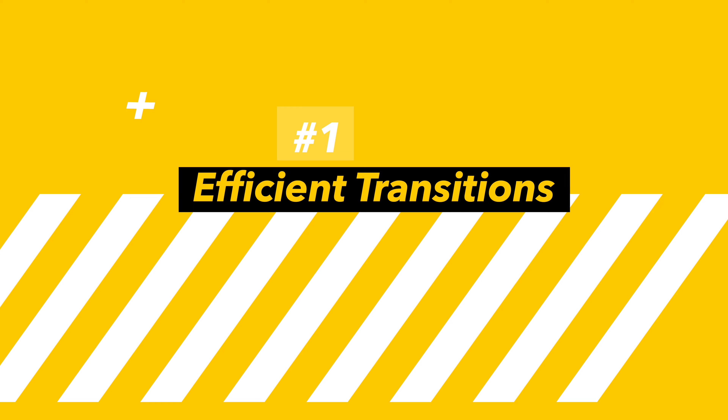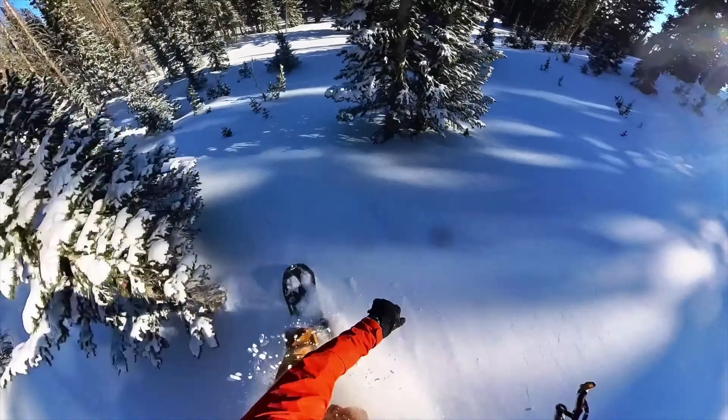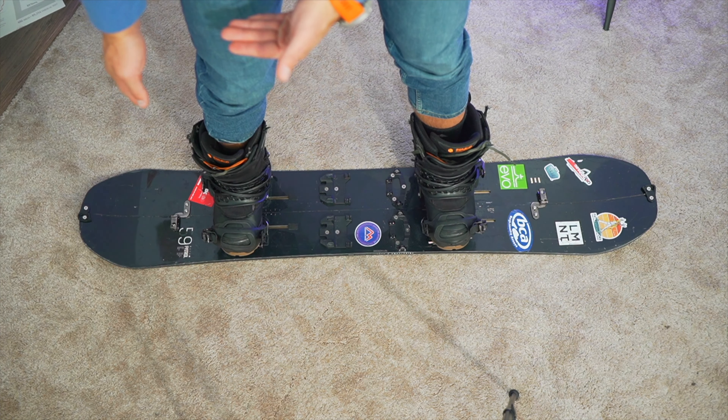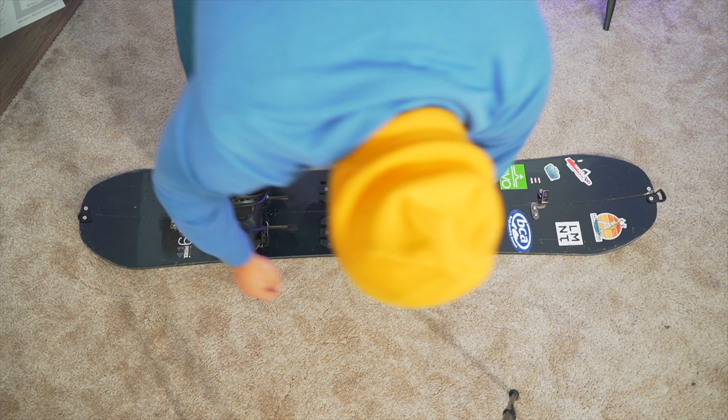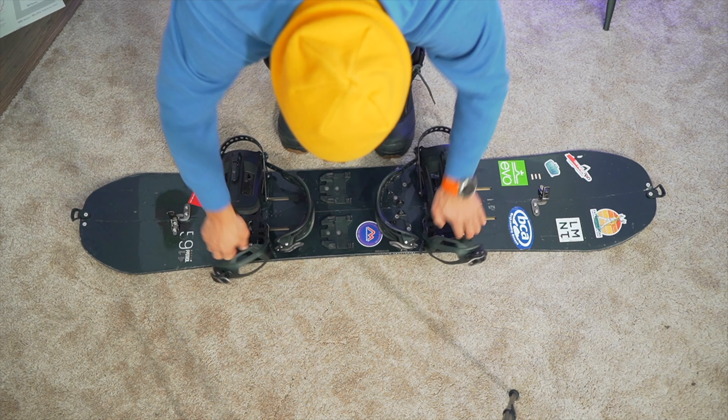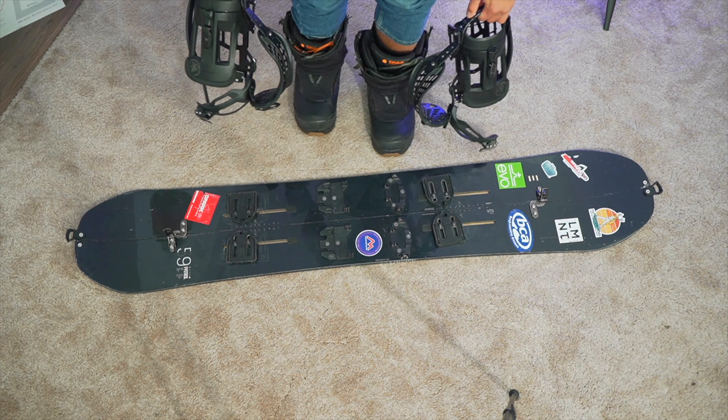Number one is the most efficient and fastest way I've found to take your board apart when you get done with a run. First, get out of your whole board as fast as possible: unclip both sides, undo your bindings on both sides, unclamp your bindings, step on the board, and slide your bindings off.